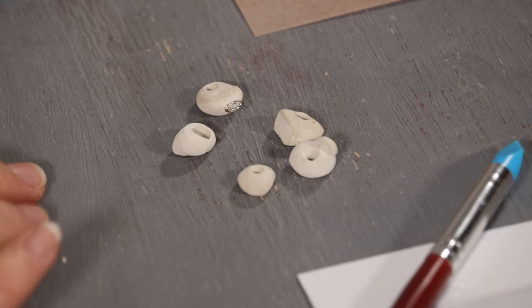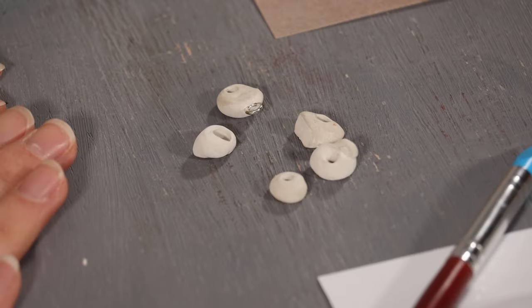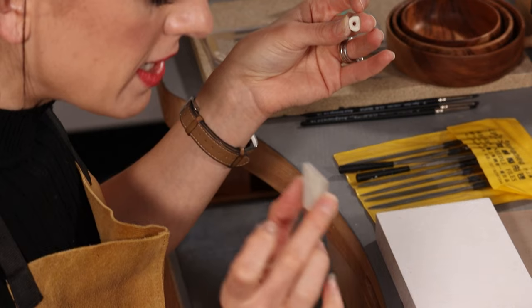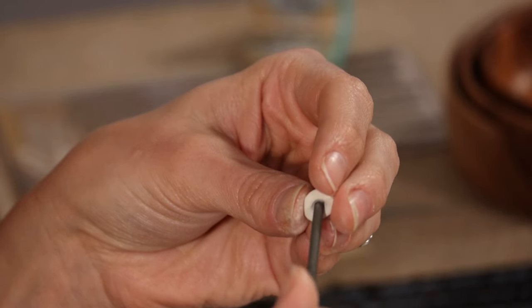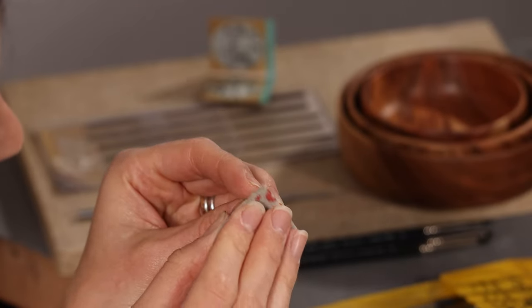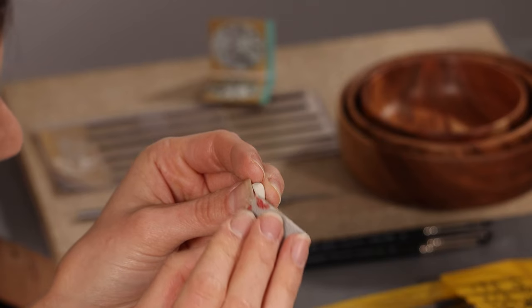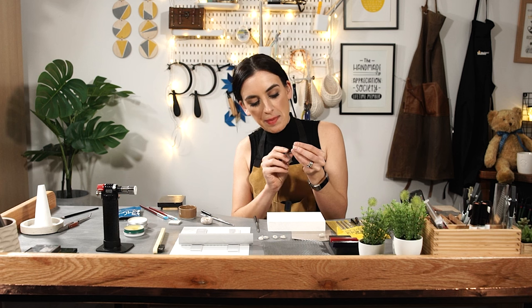These are some precious metal clay pebbles that I made earlier. They have been drying for about 24 hours. When your precious metal clay is dry, now is the time to use your abrasive pads. You can also use the needle files as well. I'm going to gently smooth out the inside, then use the abrasive pads to smooth the surface, looking for any tiny little nicks and bumps and grooves.